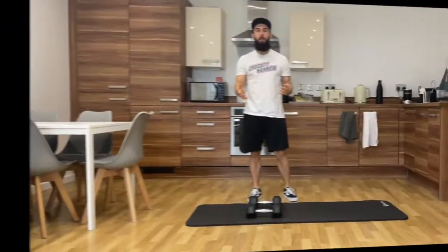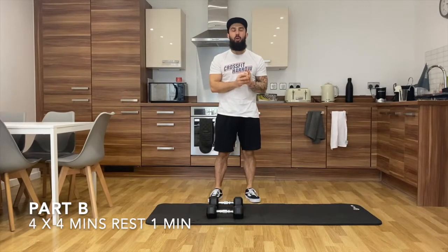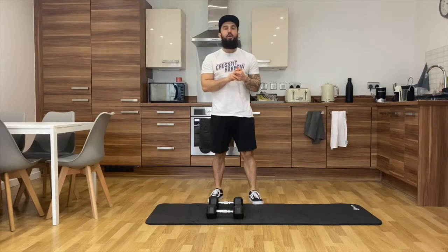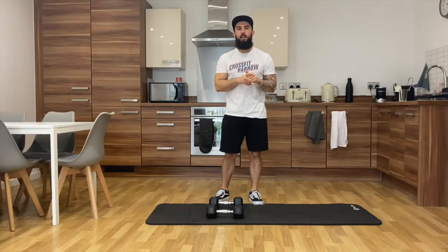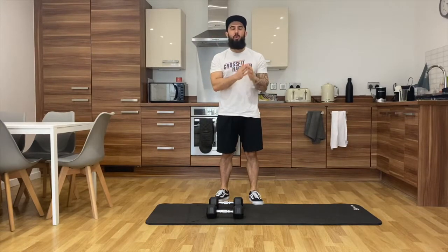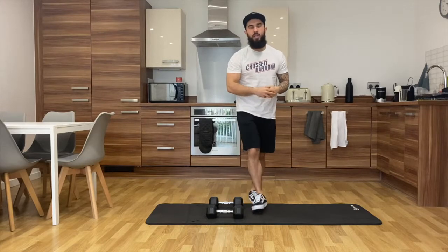Part B is going to be four intervals of four minutes. You are going to complete 12 devil presses, eight v-ups, followed by 12 air squats — so 12, 8, and then 12.